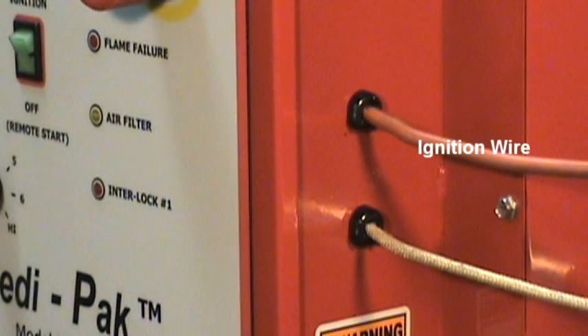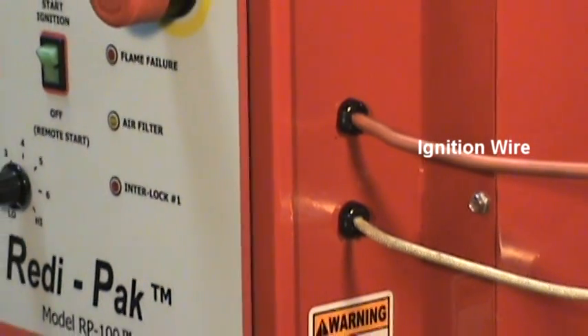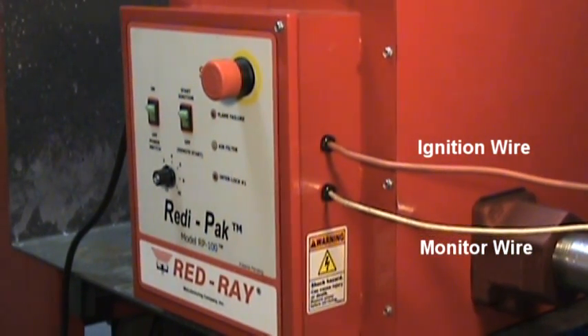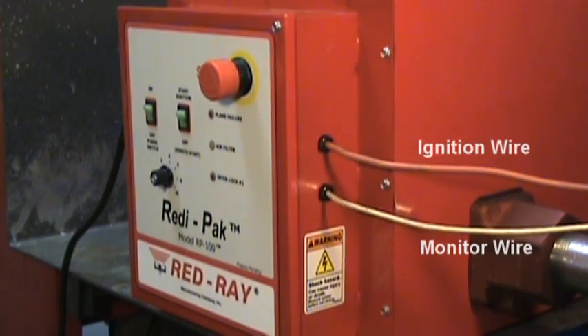The ignition wire exits the control box and leads to the spark igniter. A flame electrode at the burner constantly monitors the presence of flame signal, which is sent back to the ReadyPack by way of the monitor wire.